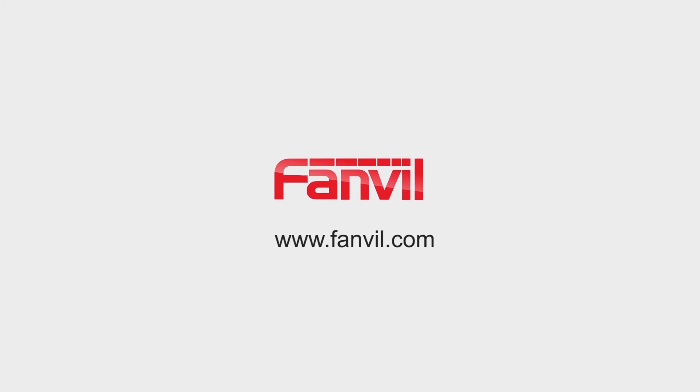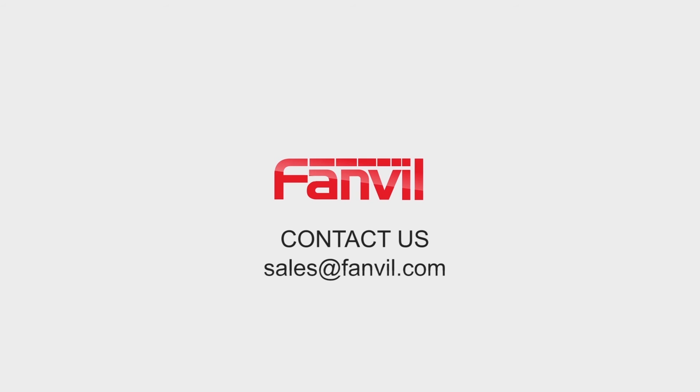For more information, please check our official website or send emails to sales@fanvue.com. We will come back to you soon.